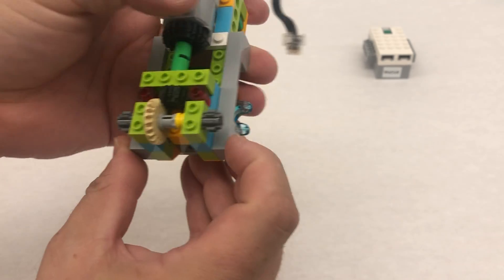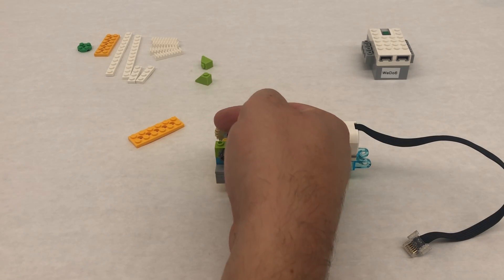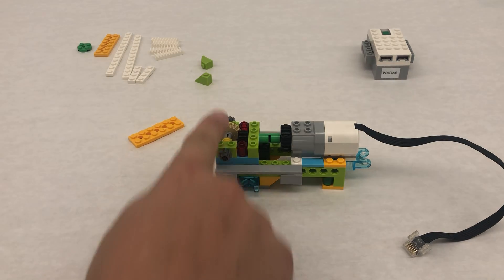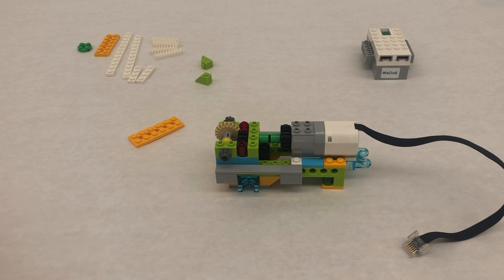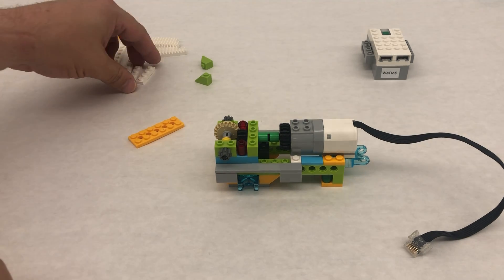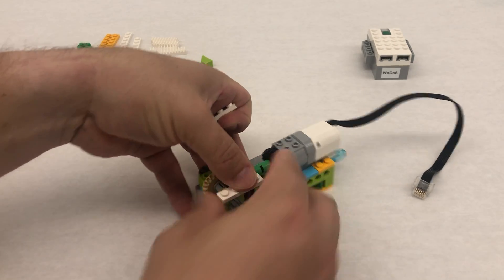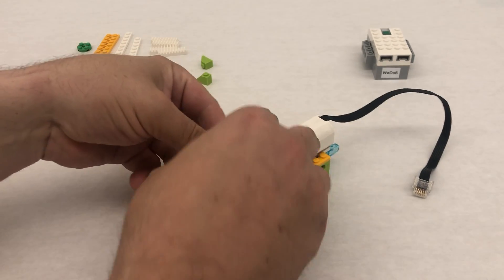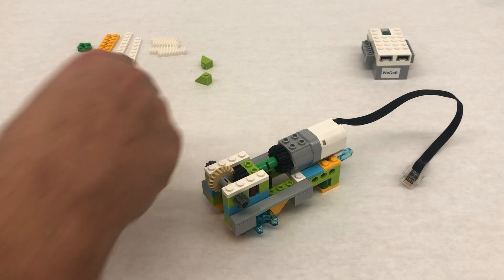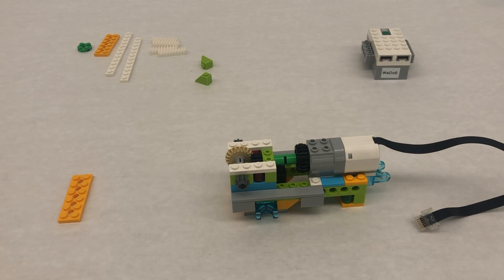We basically have our motor going this way and we needed to change to a perpendicular axle going here, so we made that 90-degree turn using these bevel gears. We're going to take these 1 by 4 plates — these are just going to go here to make sure that this 90-degree gear system stays put. Now we're going to build the attachment that goes in and out, starting with a 2 by 6 Technic piece.